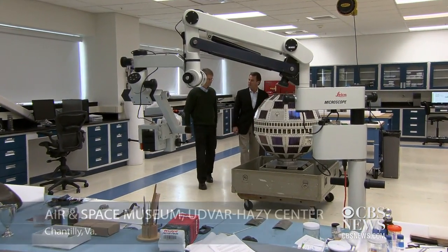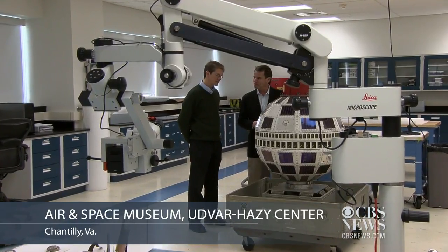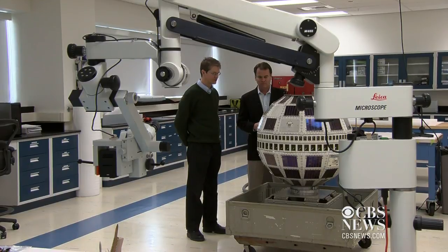This looks a bit like the Death Star from Star Wars. What do we have here? It certainly does. Well, this is actually one of America's first communication satellites. This is called Telstar, and it's from about 1963.